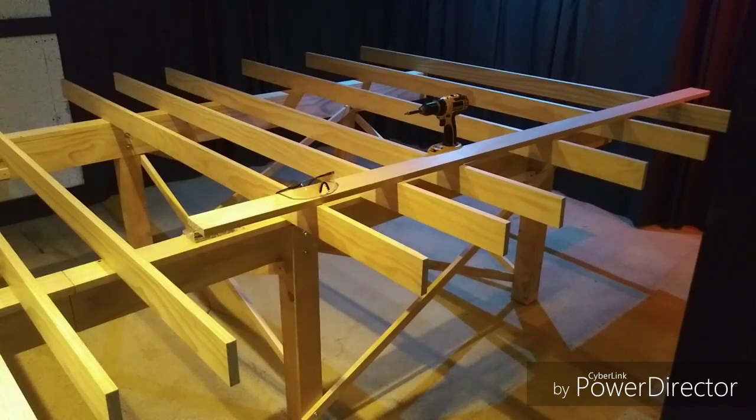I'll go through some of the basics first. We'll talk about the L-girder frames themselves that I've built, and we'll show how it all ties together.